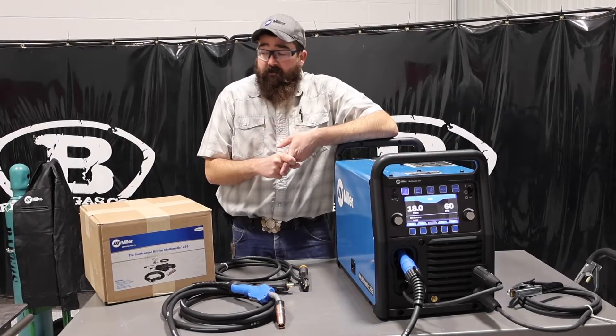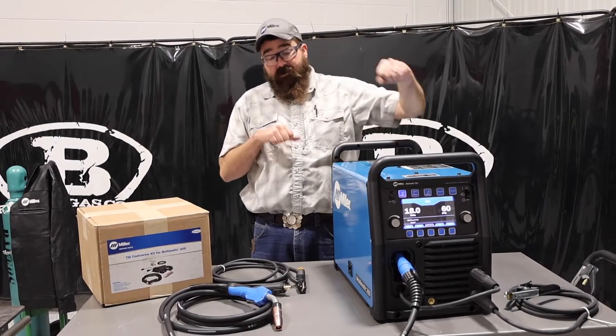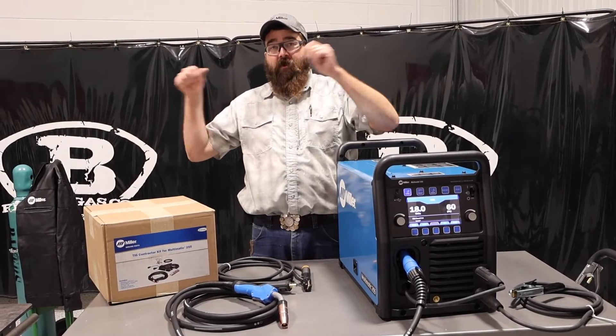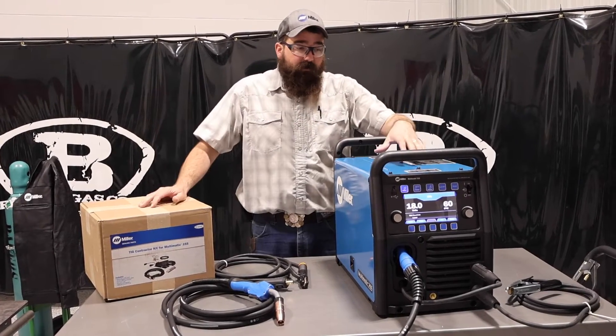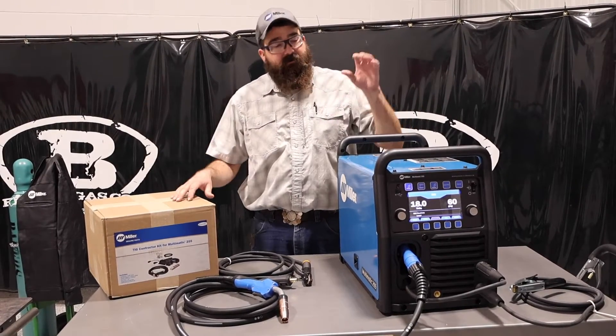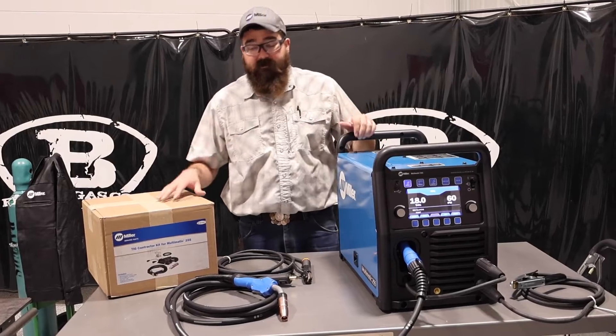The Easy Latch Cart — we'll link that video down below — is a cart that this machine goes on, and without any tools you can undo it and take the machine off the cart. So if you have to transport this or put it in the bed of your truck, you can just undo the cart, throw the cart in the truck, throw the machine in the truck, and it's two separate pieces.